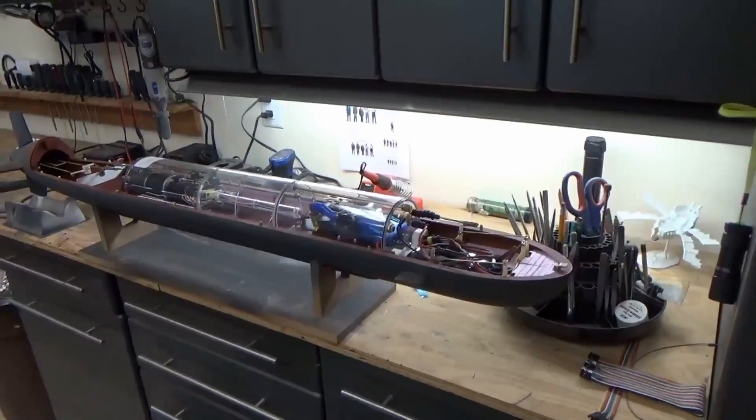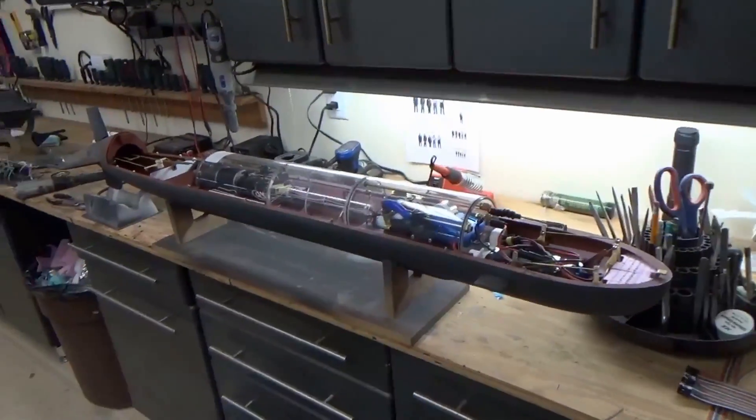Hello again everyone, Bob Martin with rcsub.com and the Nautilus dry docks. This should be a really fun chapter — I get a lot of questions about the trimming aspect of RC submarine building: setting up your boat so it floats properly when surfaced and also when submerged. I'm going to bring you through the process and show you how I did this particular boat, which you can apply to almost any RC submarine.